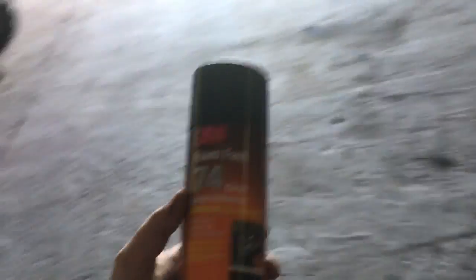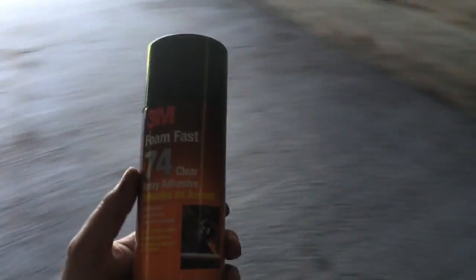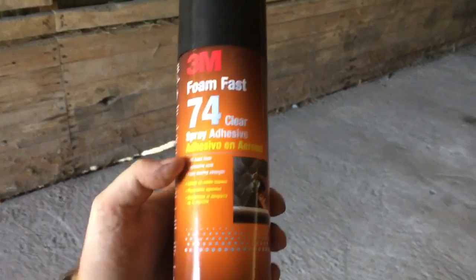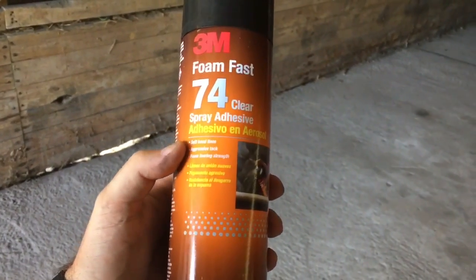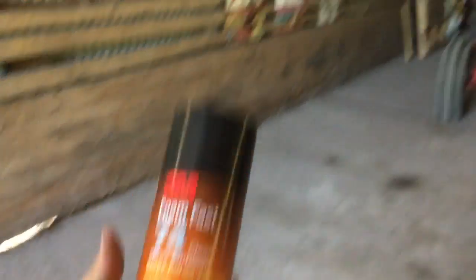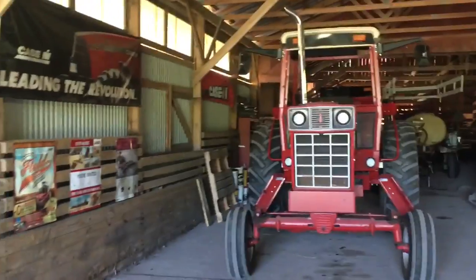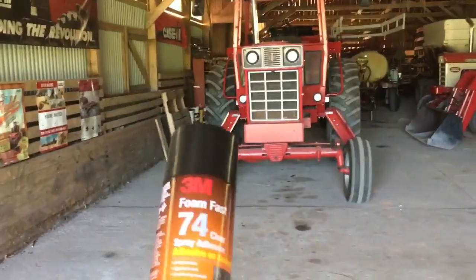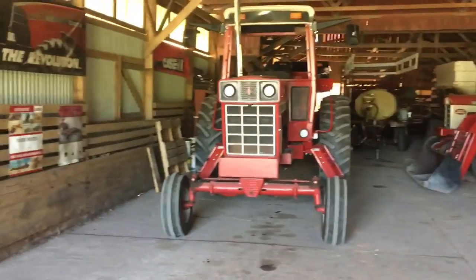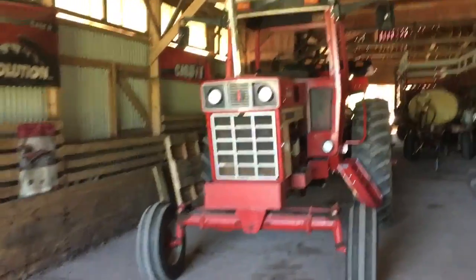This stuff really surprised me for what spray adhesive is — it's usually not very good. This is Foam Fast from 3M; I got it from the company that sells the cabs. It says it has foam tearing strength, so if you ever need to take it out it should tear the foam — but we'll see. I'll keep you guys posted, but as far as the install it was pretty easy. We'll see that it stays there and go from there.